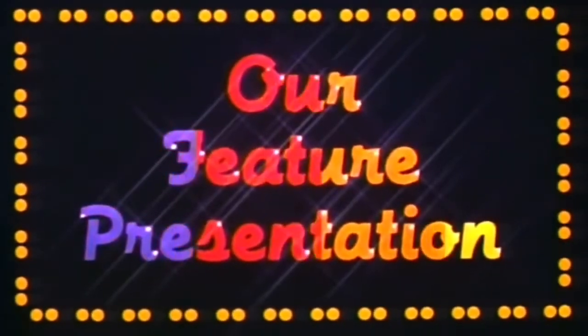Here we go then! Hello guys, welcome to Cassette Confessions. In this video, we're talking about Thomas the Tank Engine & Friends from 1986. I've had this tape since 1997 and it's a cracker.